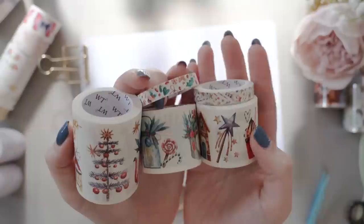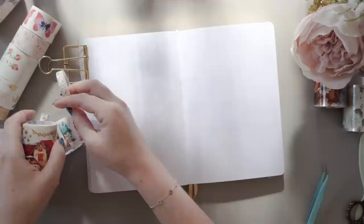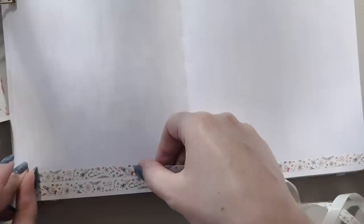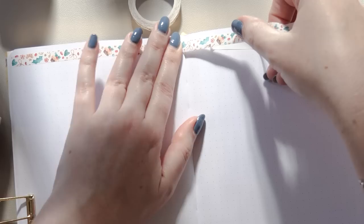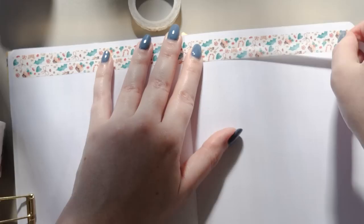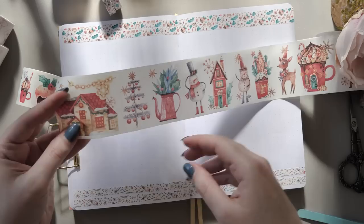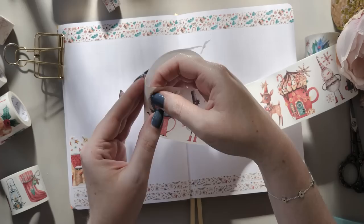Last of the Christmas items — and we're also moving into a new category — this one is a washi tape sticker set. Because these are on paper tape, they are matte rather than shiny like the PETs. This collection has two solid washi tapes — the tiny thin ones — and three rolls of stickers that are kiss-cut, so you can just peel them off and stick them down without cutting anything yourself. Starting with the super thin washi at the bottom of the page, the one with little candy canes — the colors here are blue, beige, and red, which is a bit of an unexpected color palette for Christmas.